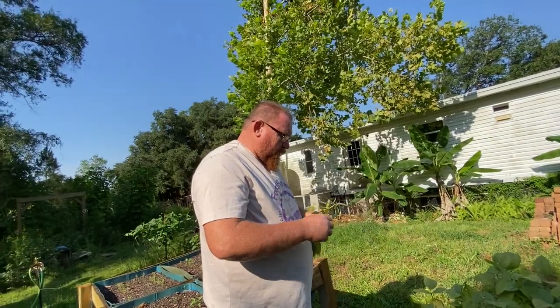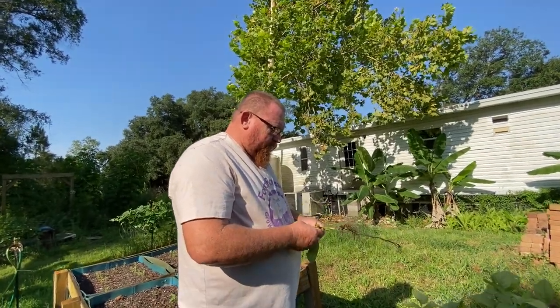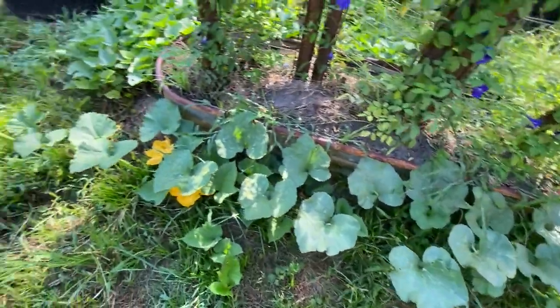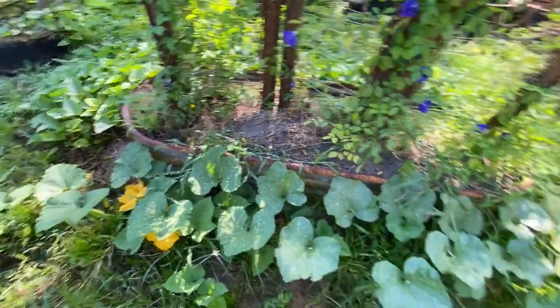We're going to plant squash here — more of that butternut squash like behind you. That is definitely a butternut squash that's running across the ground.